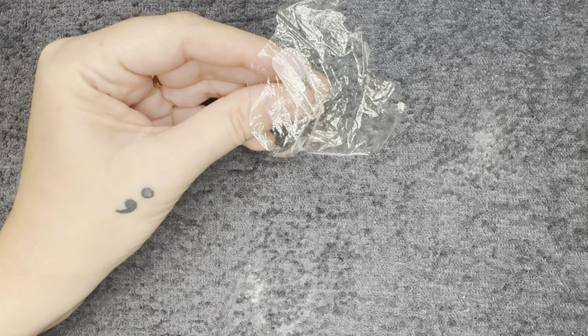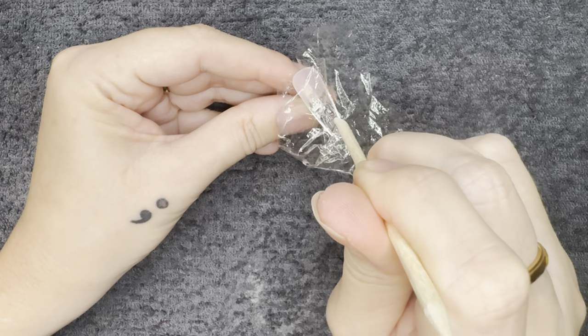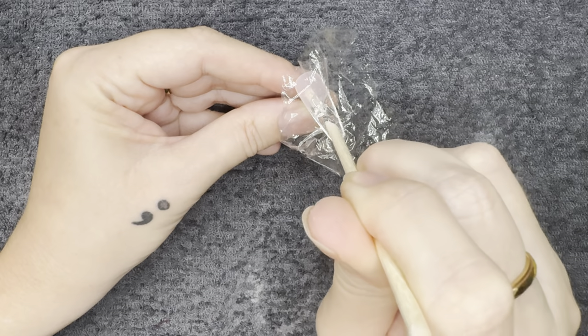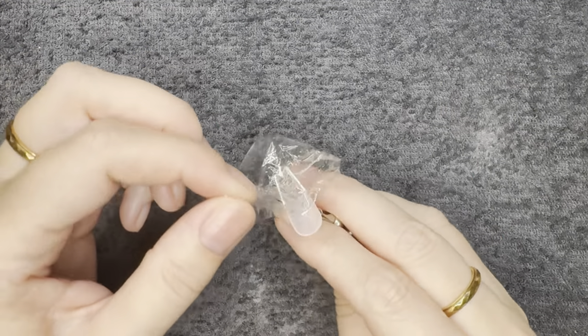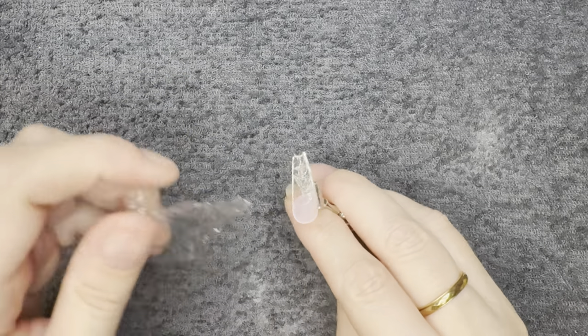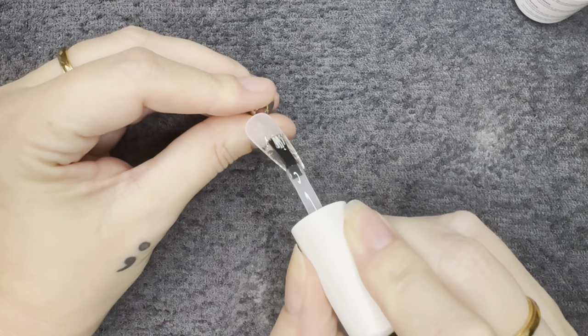I'm going to put down a little bit of saran wrap — cling wrap, whatever you want to call it. And now I'm just going to make some indents with an orange wood stick, stabby stick, whatever you want to call it, and cure it. I'm curing for a full minute. Once I have it cured I'm going to take it out of the lamp, remove the saran wrap — which comes off super easily — and bing bing boom, it's cracked ice. It is literally that simple. Look how cool this looks.